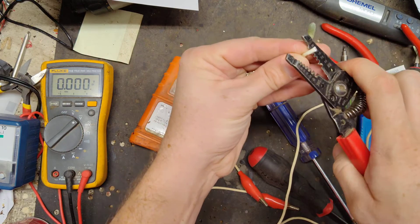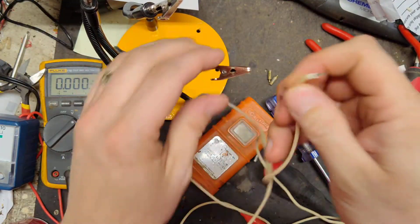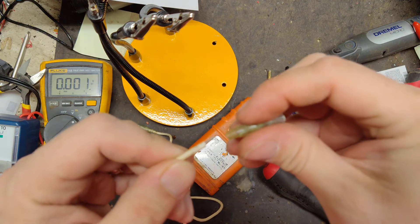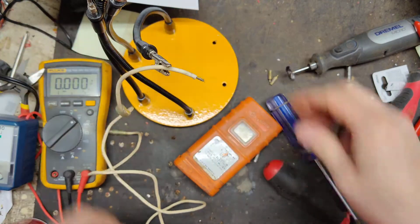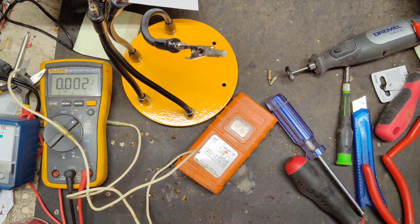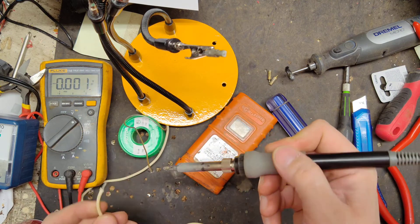I'm going to cut this wire back and solder it. I'll get out this little third-hand holder to help hold this. We're going to need that little sleeve - put that on there first. It goes on like that - slide that on there first, then put it right there in the holder.